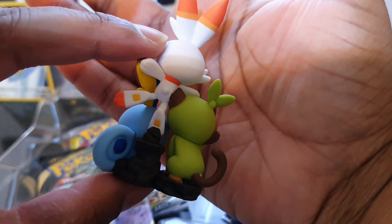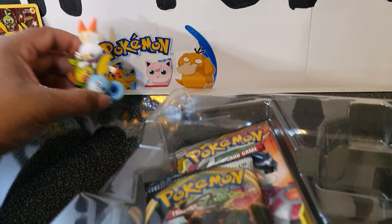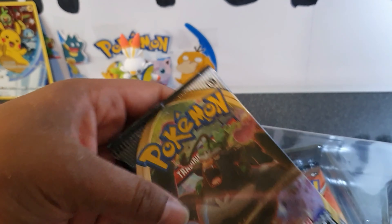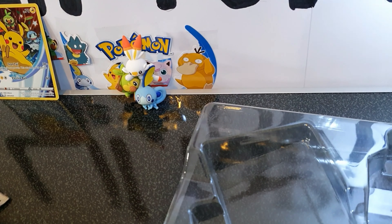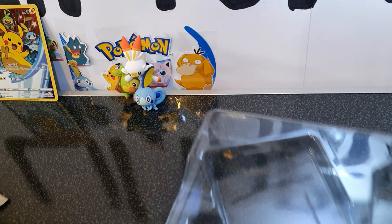Very detailed. I love the base — it actually stands on its own. We'll put that at the back there. Now we have two Rebel Clash packs, one Cosmic Eclipse, and one Guardians Rising from Sun and Moon.